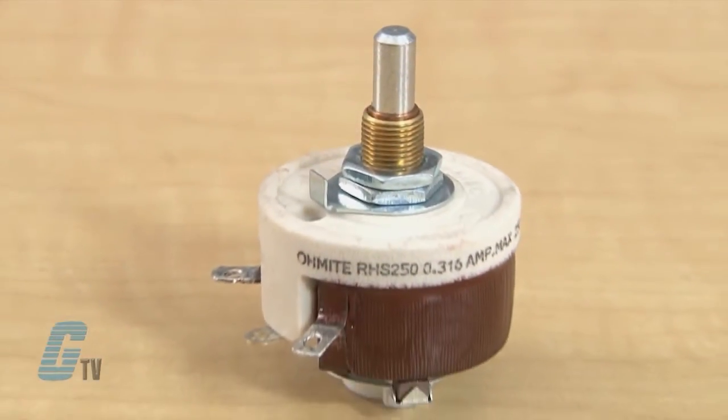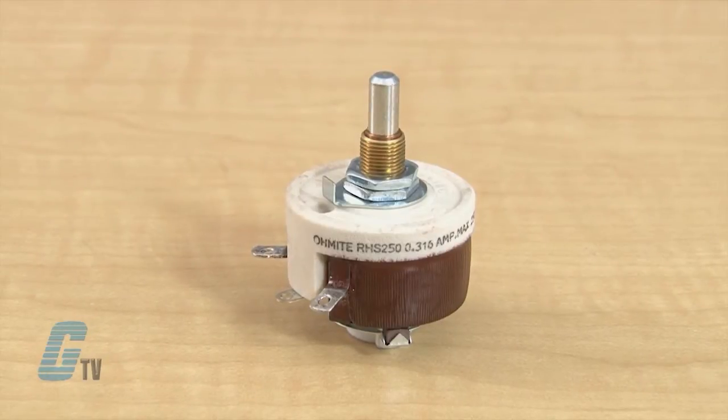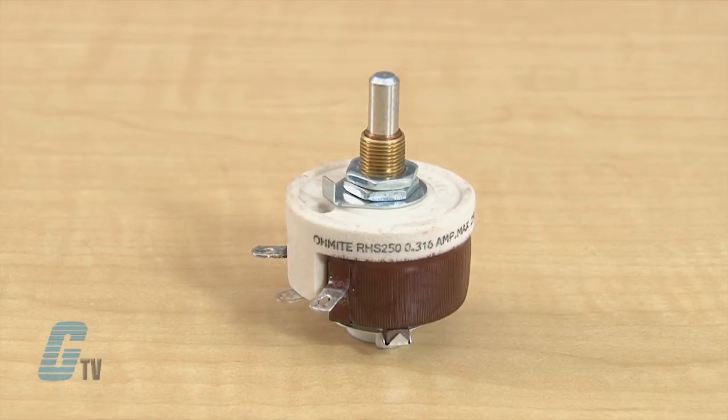The RHS Series is a Model H with a standard shaft and a 25 watt rating, an ohmic range from 1 to 25K, and a 500 RMS voltage. The behind-panel depth is about 35mm with a diameter of about 40mm.